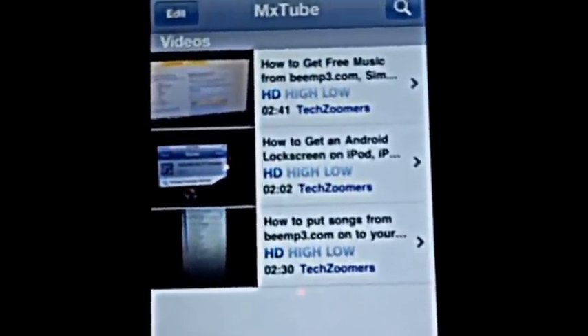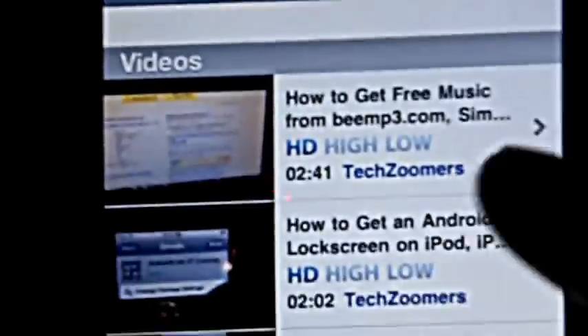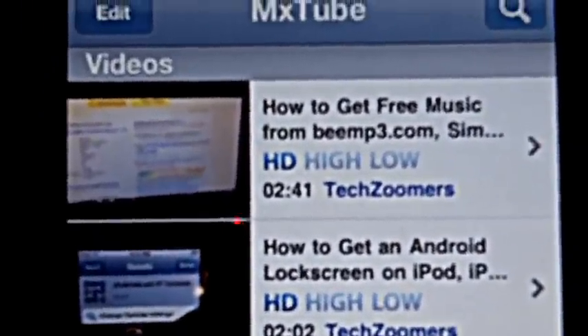Hey guys, this is TechZoomers here, and today we're going to be showing you how to use MXTube. That's a really cool Cydia application. It lets you download YouTube videos so you can watch them when you don't have internet.